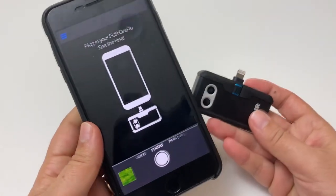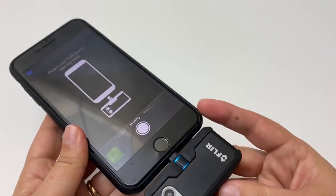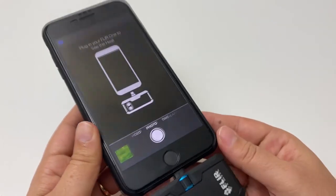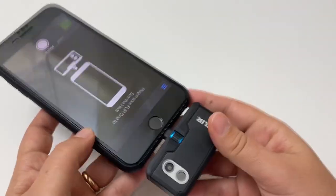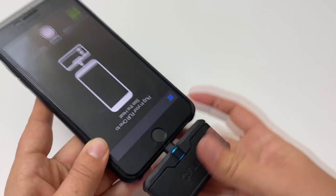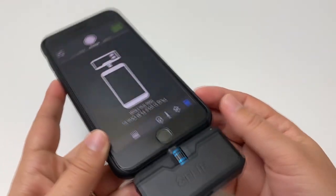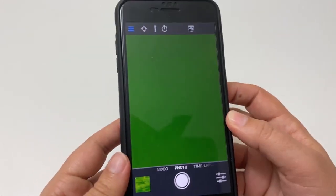Download the FLIR app and then it's as simple as plugging it in and turning it on. It takes a couple seconds to set, and it would help if I do it right — gotta take the camera backwards. Let me turn it on. Takes a few seconds, but there it is.